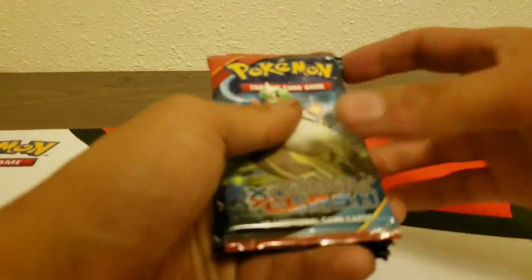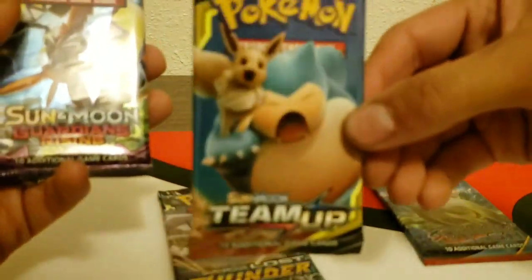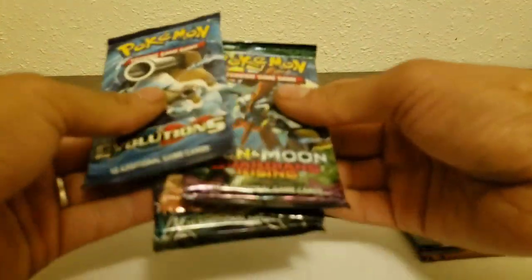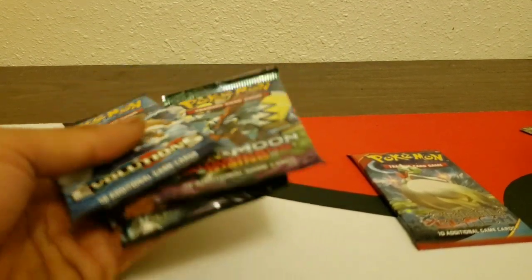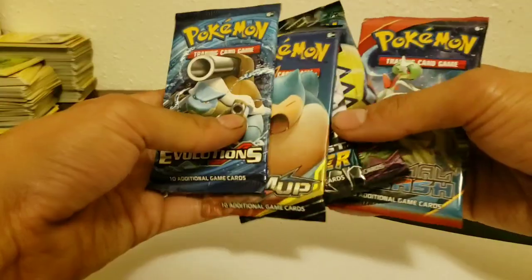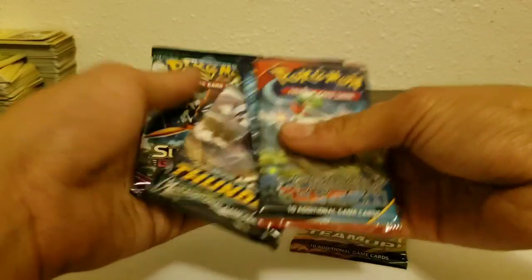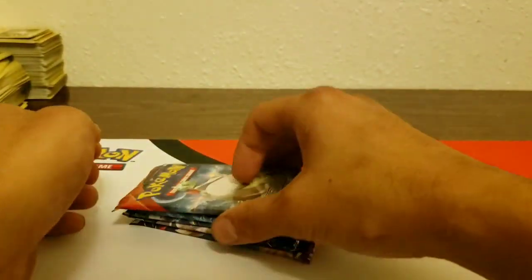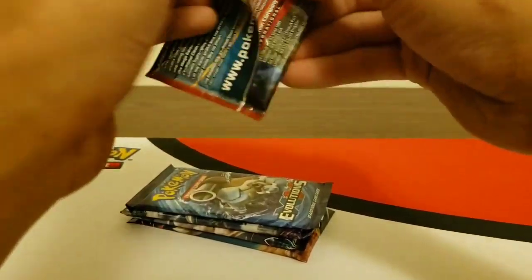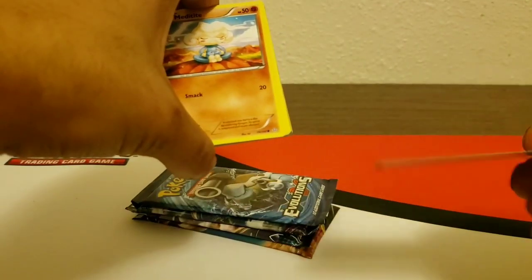So the five packs are Primal Clash, Lost Thunder, Team Up, and Guardians Rising. On the back of the box it shows you can also get Ultra Prism. We'll open Primal Clash first, then Evolutions, Guardians Rising, Lost Thunder, and Team Up. It'd be great to get a Burning Shadows pack, but hopefully at least one ultra rare. Here's the code card — I see something in there.